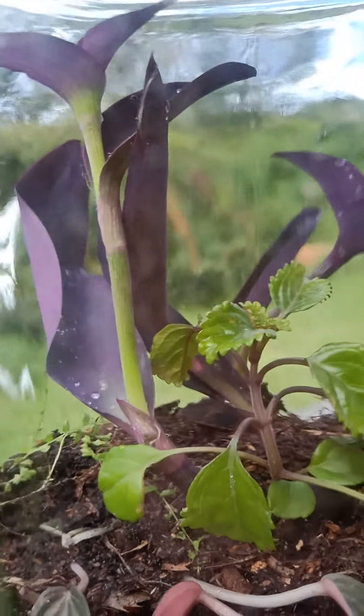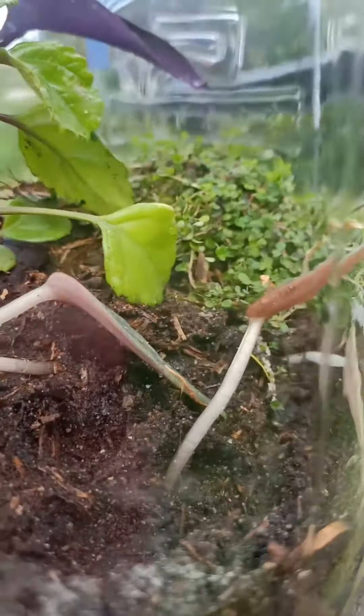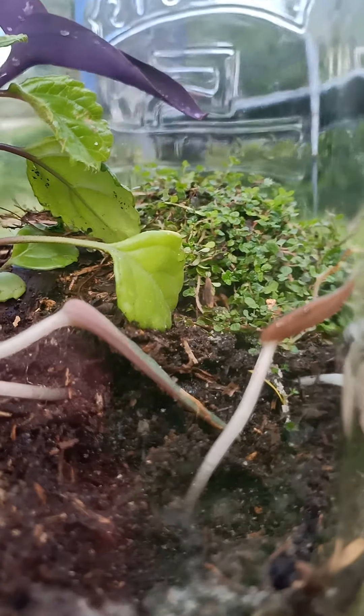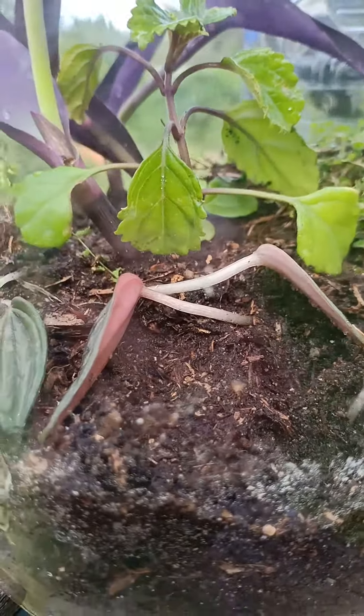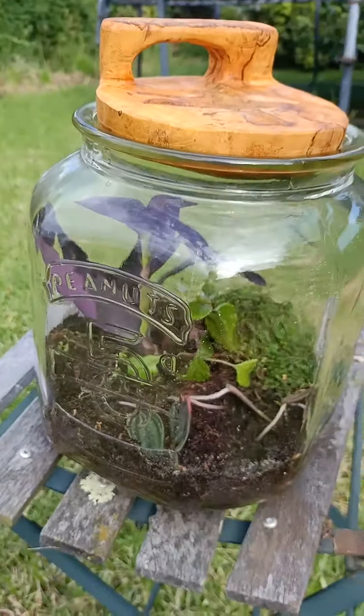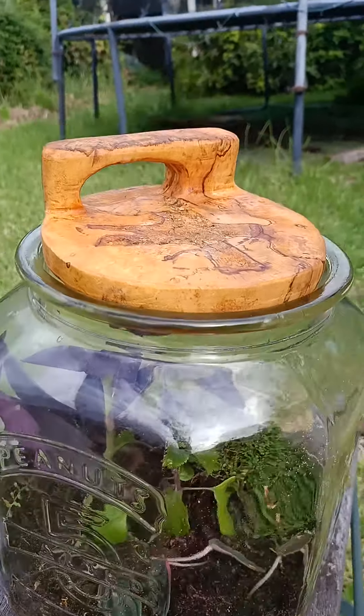The purple one is doing the best so far, but this kind of ground covery moss stuff at the back generally takes a while to get going. This other stuff — if it lives, that'll be good; if it doesn't, that's alright. There's just more space for the other things.